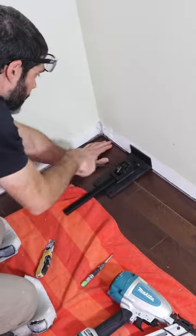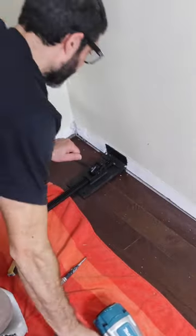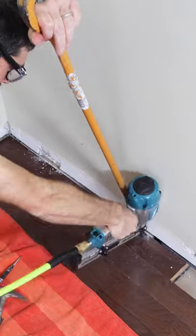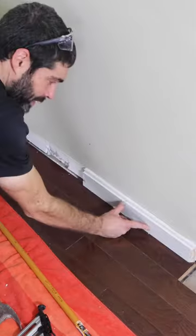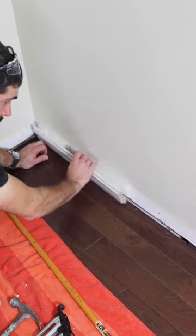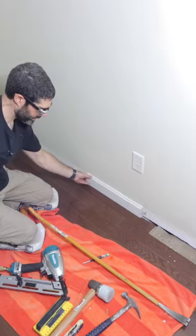I had to install this last piece of hardwood floor up against the wall, so I used a hardwood flooring jack to get it close to the second to the last row and nailed it in place. I also used a 36-inch pry bar to make sure I could get the nails close enough to the wall such that the baseboard would hide them. That hardwood flooring jack is awesome and I highly recommend it for a project like this.